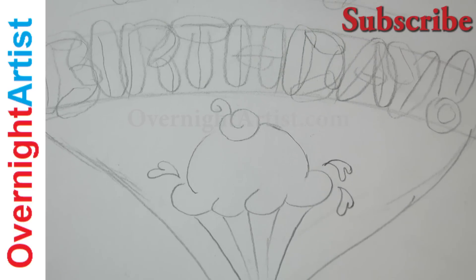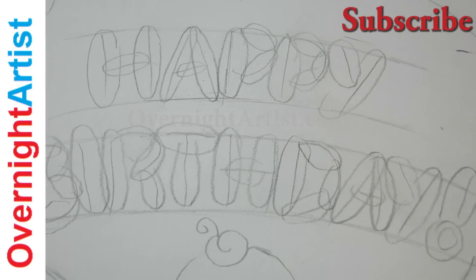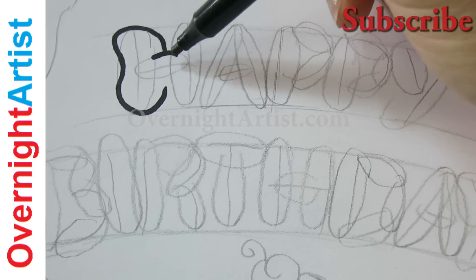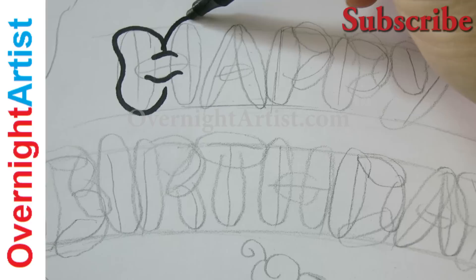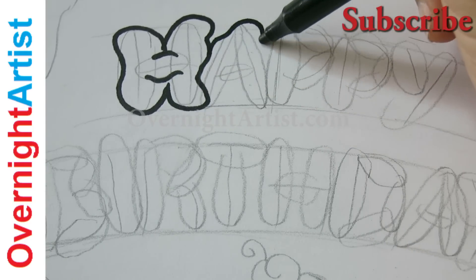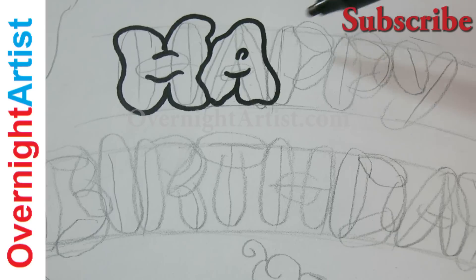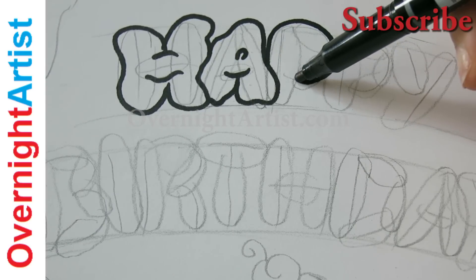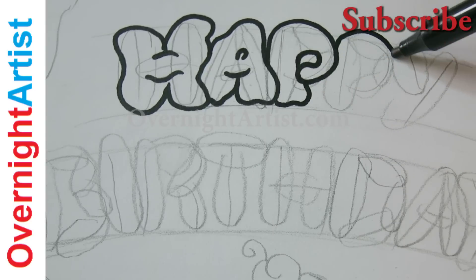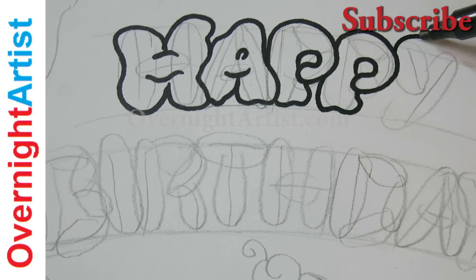Now I'll take my black artist pen size medium — it's an M. You'll see more information on the pen under this video. And I'll go over all the outlines of our letters, keeping the lines chubby and bumpy, as ice cream is. Remember to wait till the end of this video where I'll show you how to draw the dripping, melting ice cream to each letter.